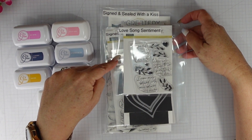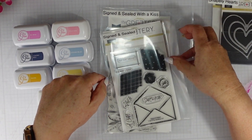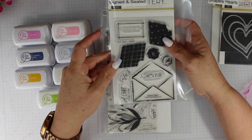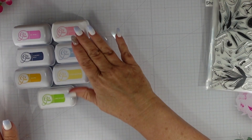The products that I'm using today are Lovesong Sentiments, Shapely Hearts, Signed and Sealed — I'll be using the envelope and the coordinating die — and finally the Signed and Sealed with a Kiss. This time I'll be using the heart. Again, all the products are from The Greetery.